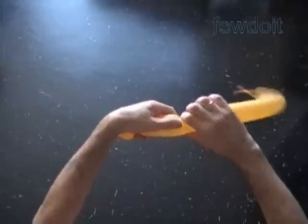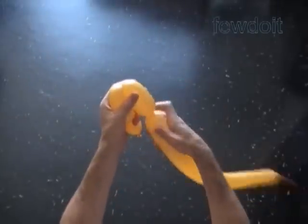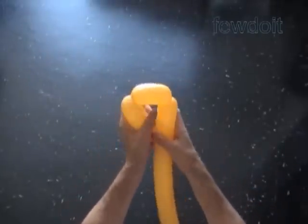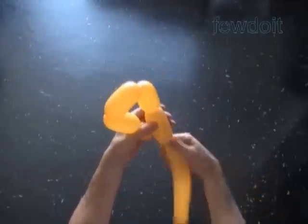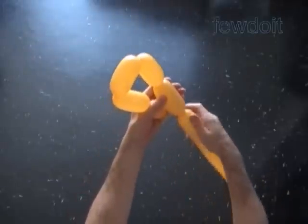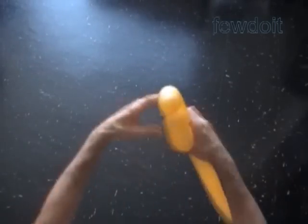Twist the first about one inch bubble. Twist the chain of the next four about three inch bubbles. Lock both ends of the chain of the last four bubbles in one lock twist. We have made the base of the Pyramid.